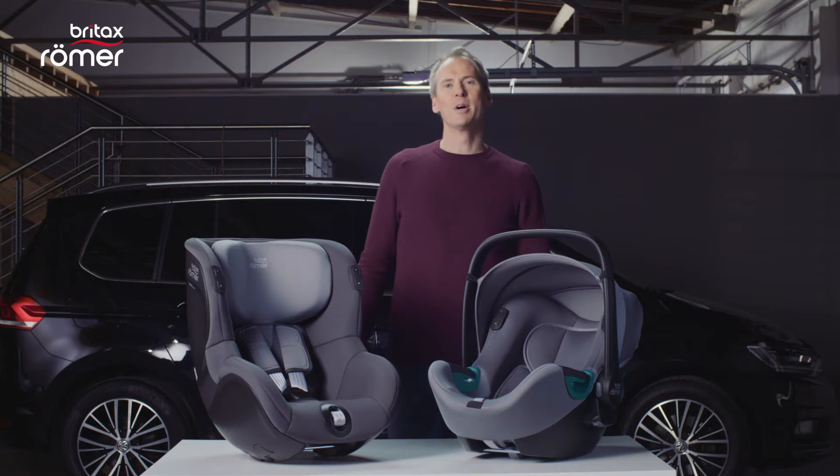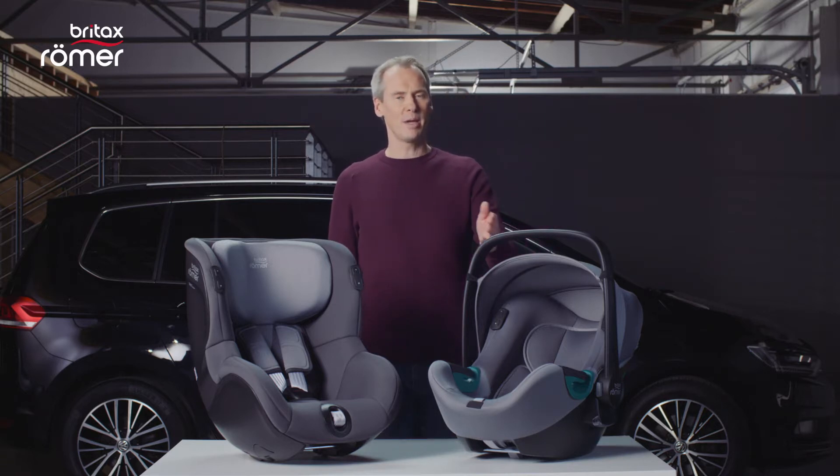Hello, my name is Hubert and today I'm going to show you how to correctly install the BabySafe iSense and the DualFix iSense in the car and how to properly secure your child.